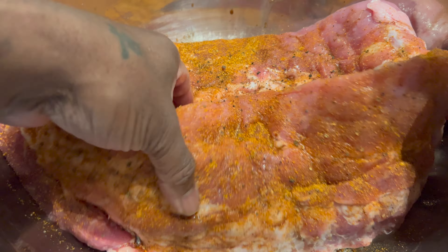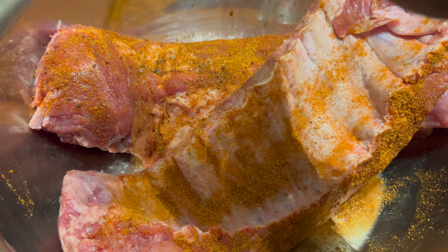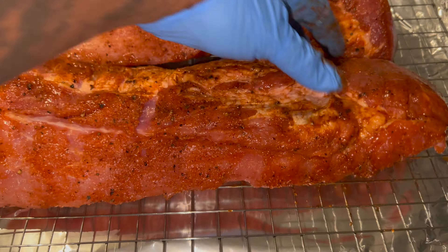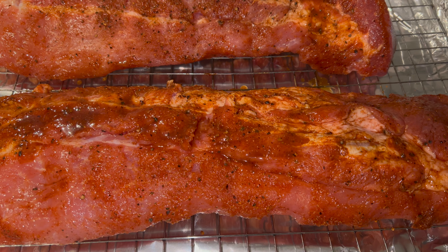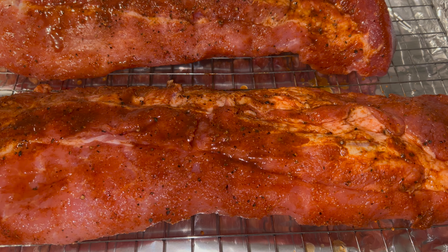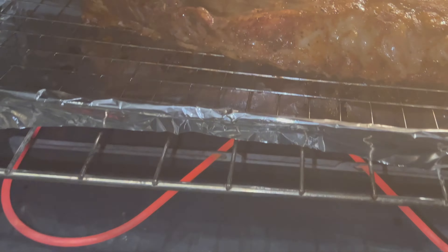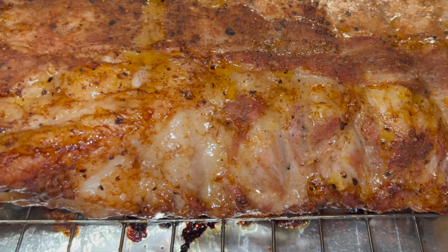Get it all over them ribs — the sides, the back, the top, the bottom, all that. Let it sit for 15 minutes before you put it in that 350-degree oven. I'm using a cookie rack so we ain't gonna worry about it sitting in all that fat. Make sure you get that juice from the bottom of the bowl and put it on top, then in the oven it goes for one hour.